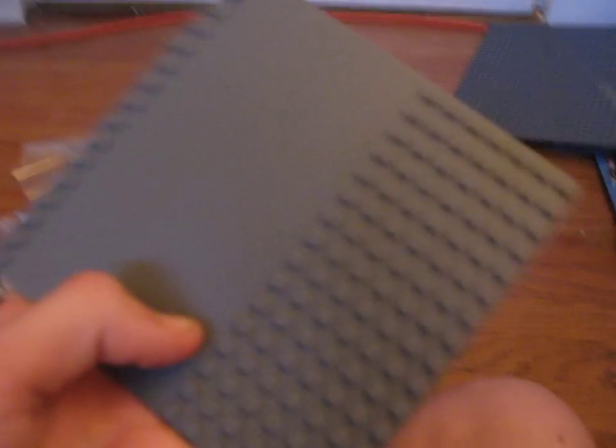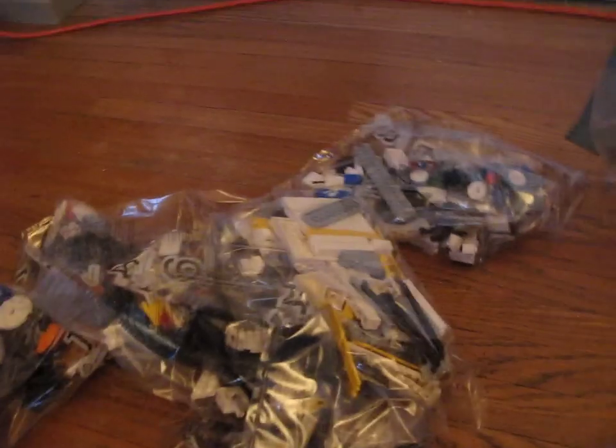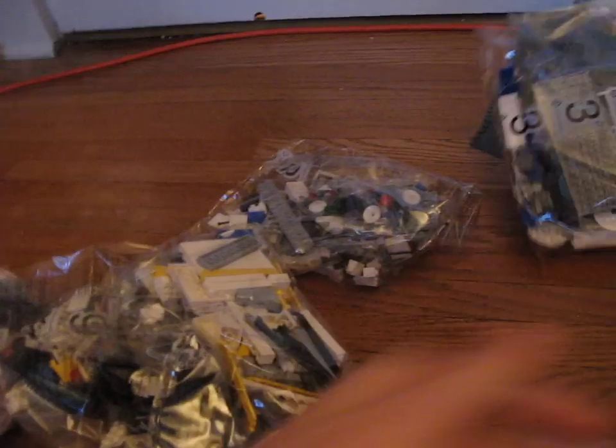Looks like two manuals, decently sized, another big sticker sheet, and a medium gray base plate. Actually, this is interesting — I haven't seen one of these before. It's like a small gray base plate but it's got a spot with no pieces, which is interesting. It's got large blue pieces and numbered bags. I won't use them though, because I don't really like the numbered bags thing unless you want to build it really fast, which I don't.